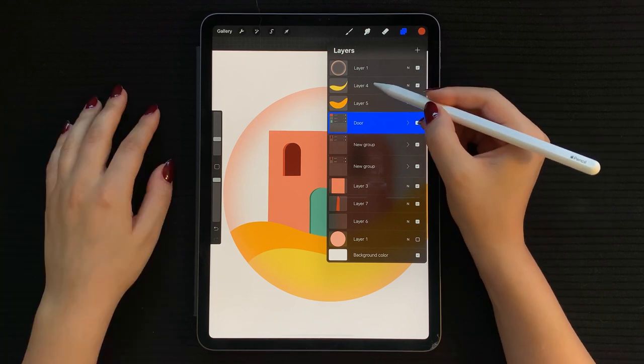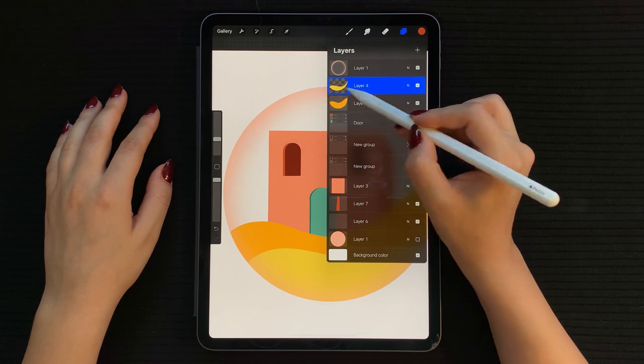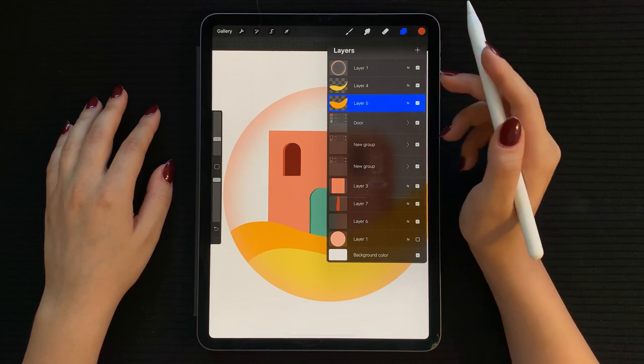Now for the next step, we're going to shade the hills. To do that, turn on alpha lock on the layer by selecting it from the menu. You can also turn alpha lock on and off faster by swiping right with two fingers.